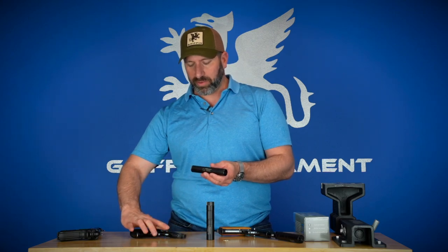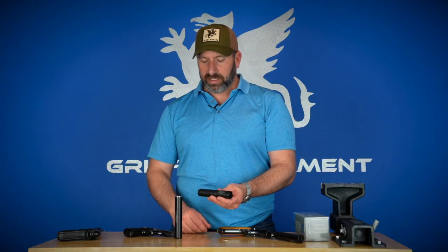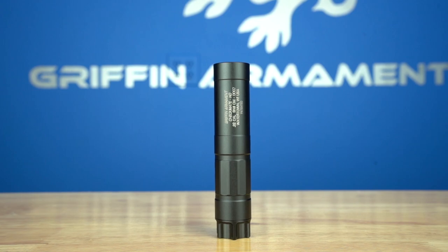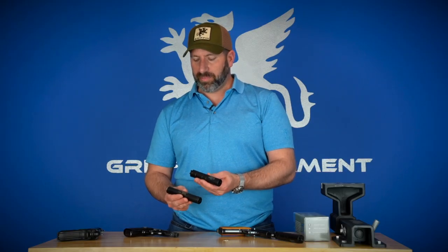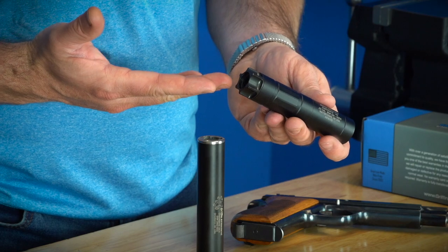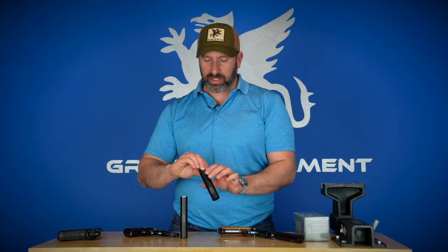However, we obviously have one in the company still for homage sake. The new Checkmate HD is similar to the old one in that we wanted to provide a true rimfire-sized suppressor — something that was relatively slender, lightweight, but also high quality. In keeping with the tradition of the three-lug mini QD system, we have decided to opt for the Easy Lock system. So if you look up Griffin Easy Lock, you can check that out.